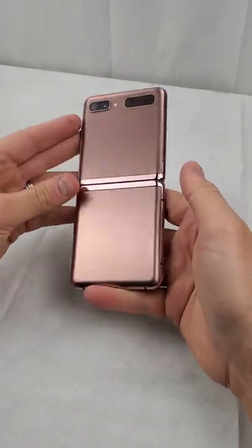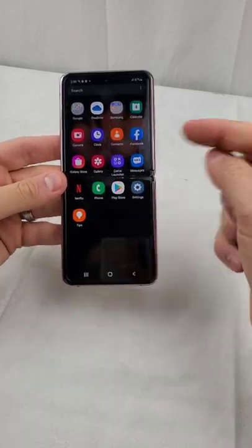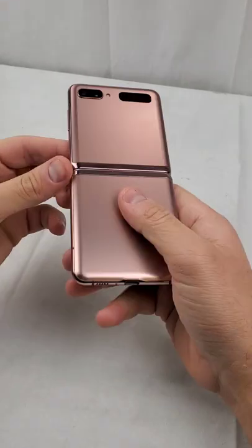I think I made a really good purchase. I'm going to go ahead and sell it on eBay. Comment below what you guys think this is going to sell for on eBay.